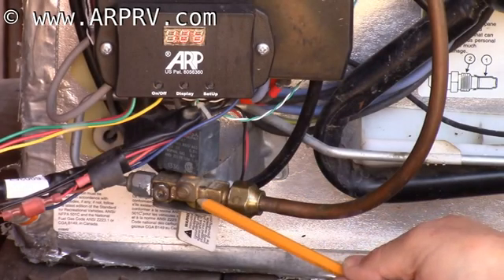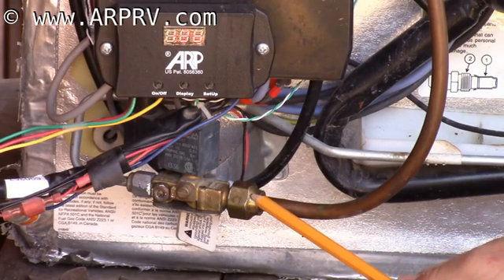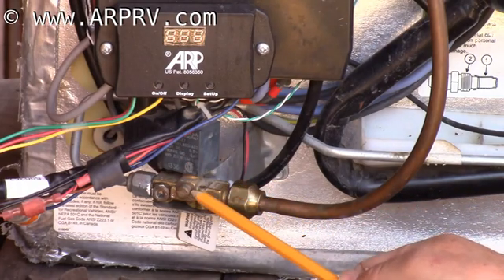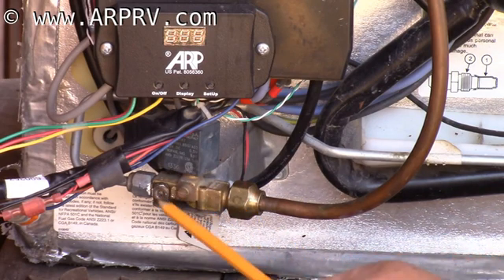This is the gas valve. This is the line that supplies the gas to the system, and this is the solenoid of the gas valve. This is a manual on-off valve to turn off the gas if needed. This is a pressure test port right here.